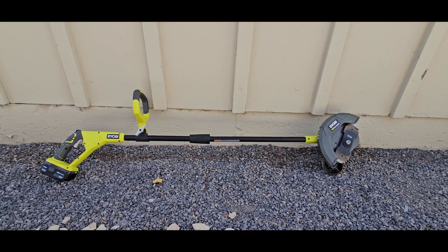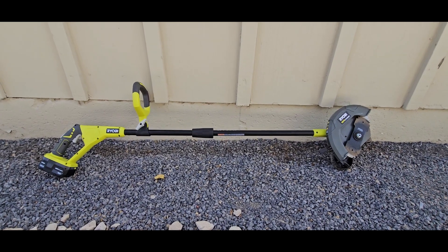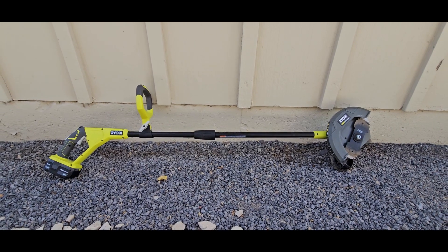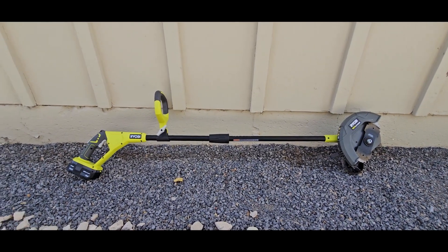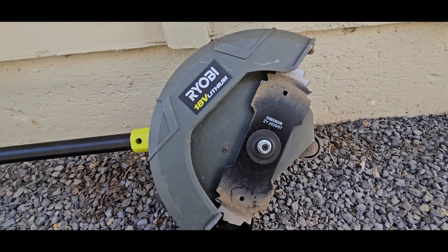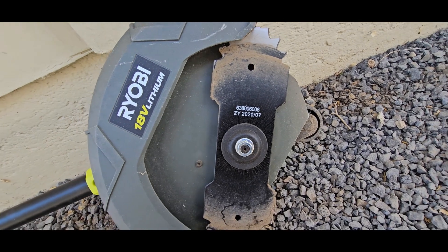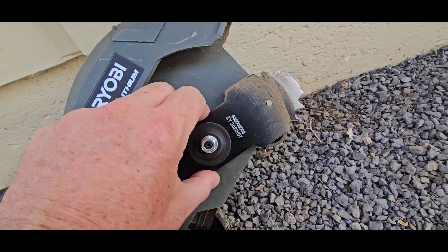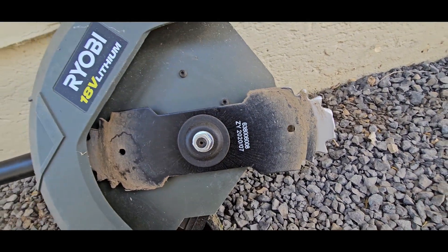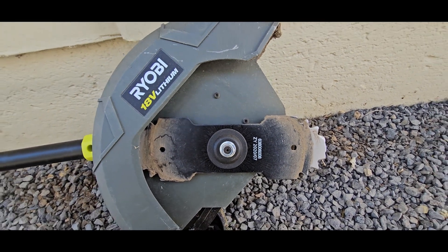Hi folks, today I'm going to be reviewing the Ryobi P2300 edger. I've had this for about five years and don't get to use it too often, but it's still in really good shape. The blade has held out pretty good — it looks like there is a part number on that blade and you should be able to get replacements. You can see after hitting the sidewalk a few times and some rocks, it's not in bad shape.